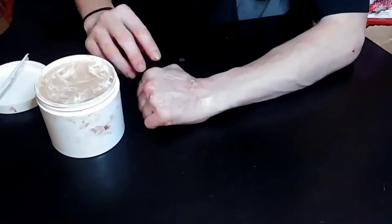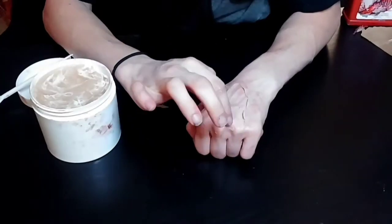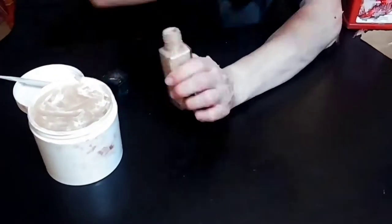I went in with some scar wax and molded the shape I like. Don't forget to blend out the edges by rubbing them against your skin. And use Vaseline because it helps the scar wax not to stick.